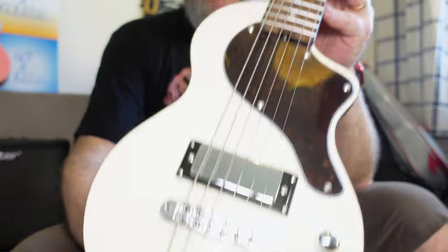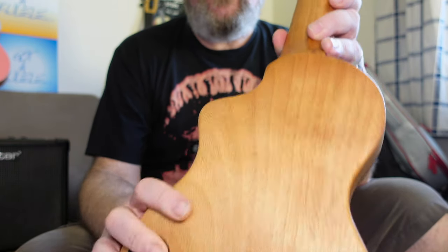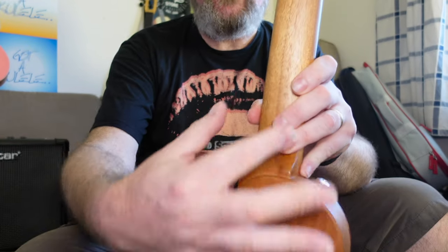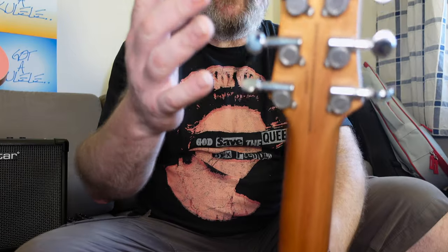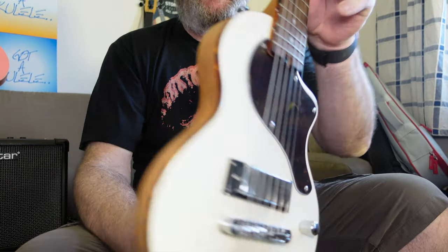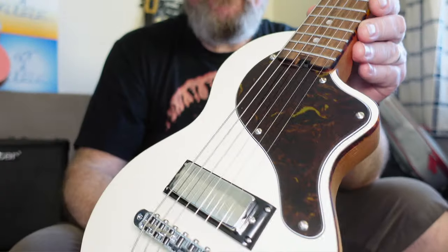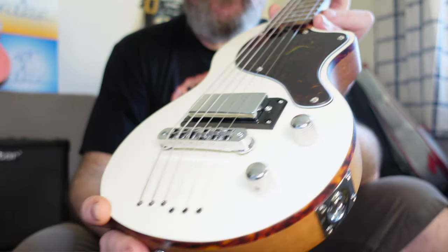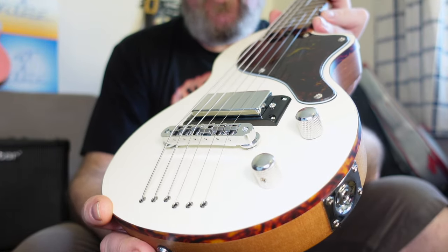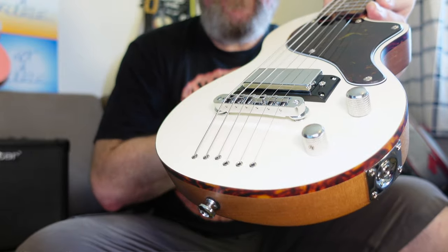Let's talk about the construction. This is all solid Akuma — solid all the way up. There's no neck joint; it's all carved from one piece all the way up to the headstock. That is just all one piece of wood, with a drop top on it, cream in this instance, with this beautiful tortoiseshell binding, tortoiseshell pickguard — also available in a glossy black top with a black pickguard. I really fell for this cream colour though, really nice.